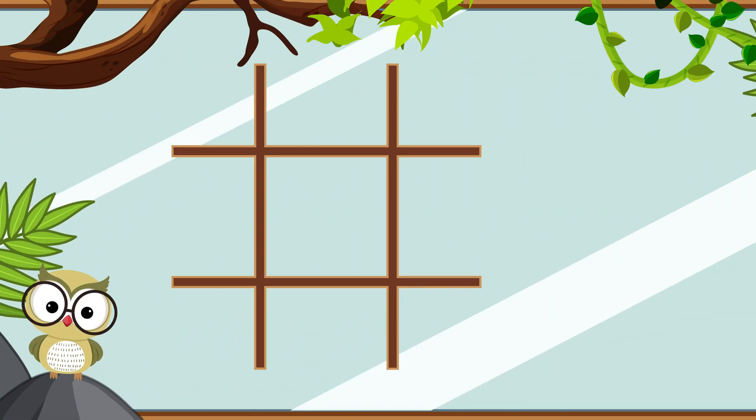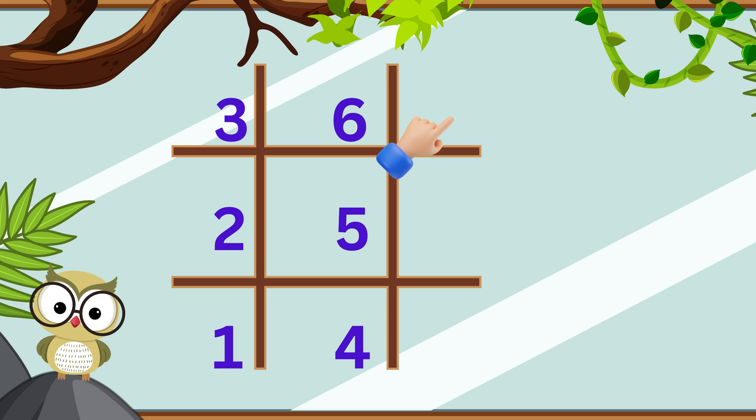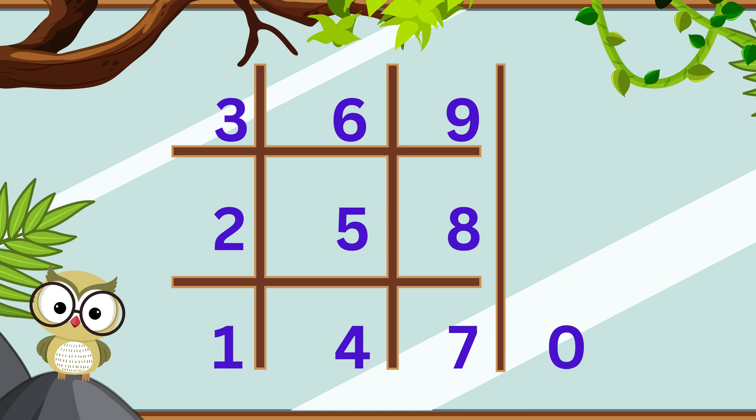Next, we'll fill this grid with numbers. Let's begin with the 1's digits. Starting at the bottom left most column and going from bottom to top, write 1, 2, and 3. In the second column, going from bottom to top, write 4, 5, and 6. In the last column, write 7, 8, and 9. Finally, write a 0 outside of the grid.